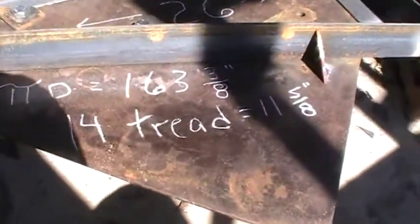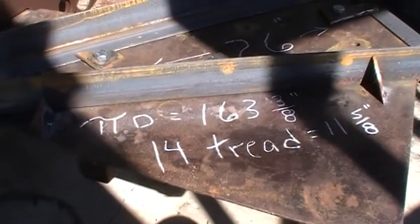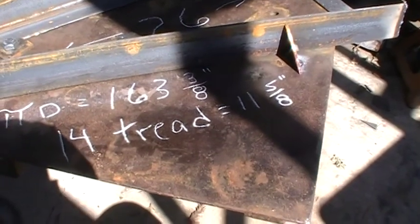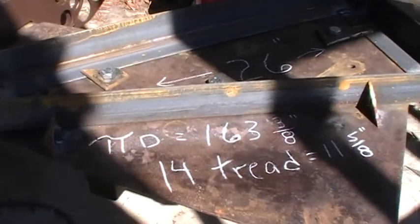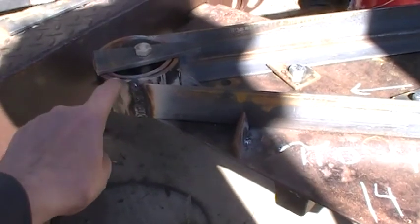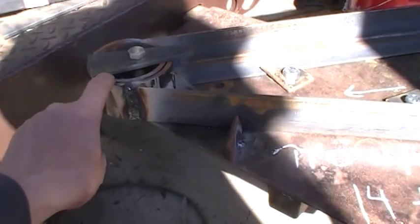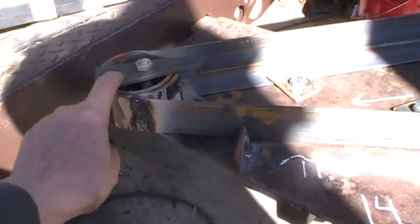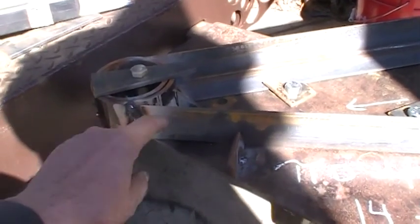I was watching Andrew on YouTube — he built the stairs and really knows what he's doing. I jigged mine up, and mine is a little bit different. I'm using a 3½ inch Schedule 40 pipe here, and it fits right over a 3 inch Schedule 40. That's the reason I'm doing it — I'm using a 3 inch Schedule 40 tube in the center, and these will slip over it.